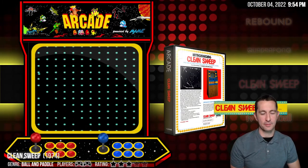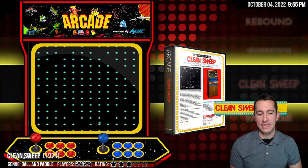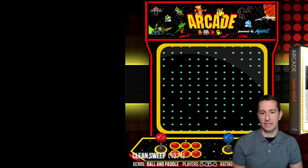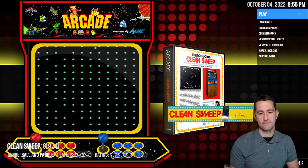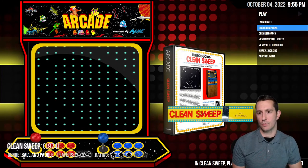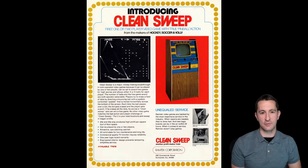We're moving on to Clean Sweep — there's sound, plug your ears now. This is Clean Sweep from 1974, another one that does not have any microprocessors, so we won't be able to play this one. Let's check out the artwork.